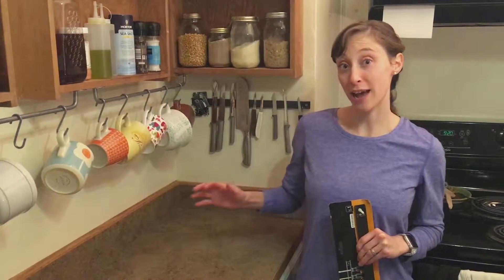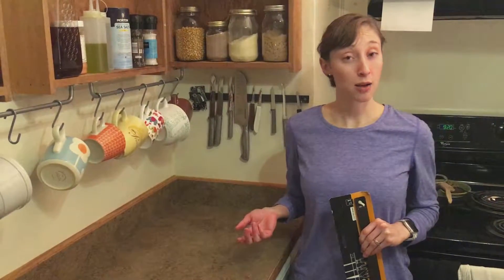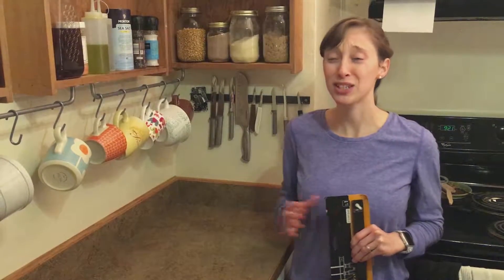I used to have this kitchen knife block on my counter and I would always have to move it back and forth. And to find the knife that I would want, I'd have to pull one out, two, three, just keep looking to find the one that I wanted. It just wasn't functional.